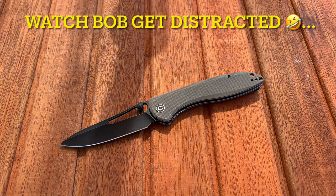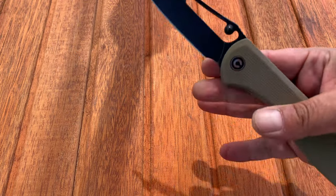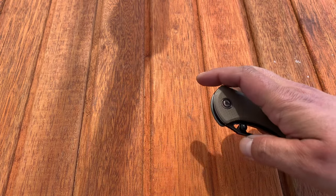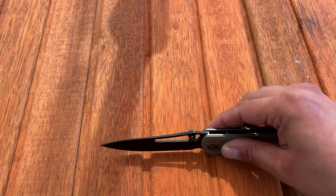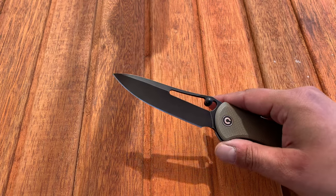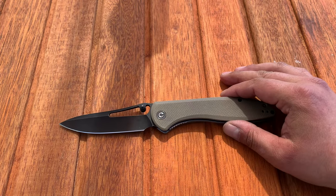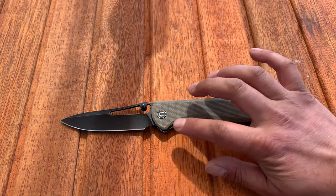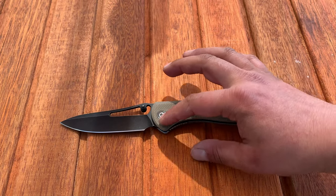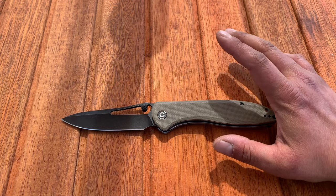It doesn't have a flipper, so if you like flippers that could be a problem. But for those who prefer thumb studs for optimal contact or don't want a flipper tab hanging down at the bottom, this might be something to look at. That said, the handle profile is such that it could have accommodated a hidden flipper, but it doesn't — it has the hole and the thumb stud.